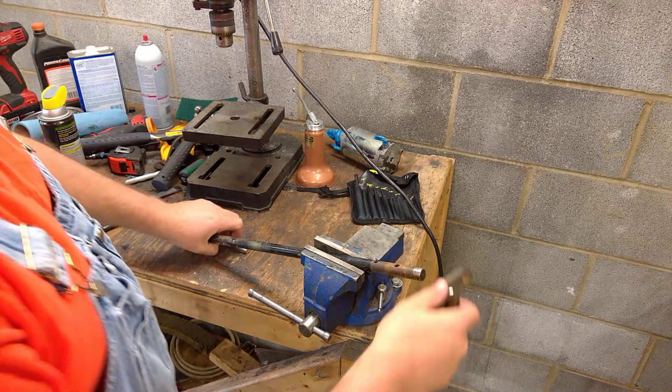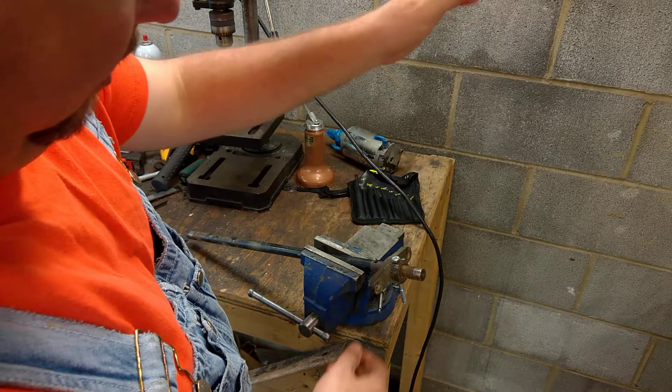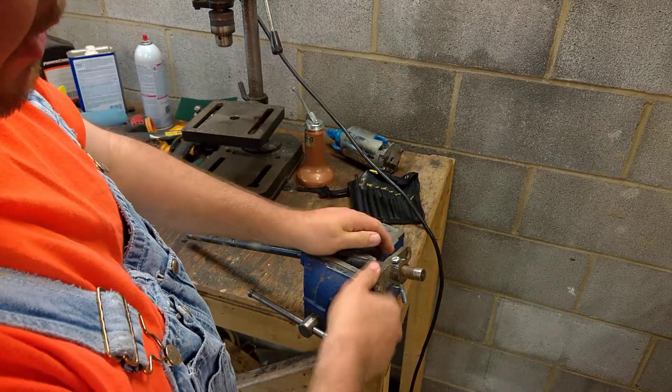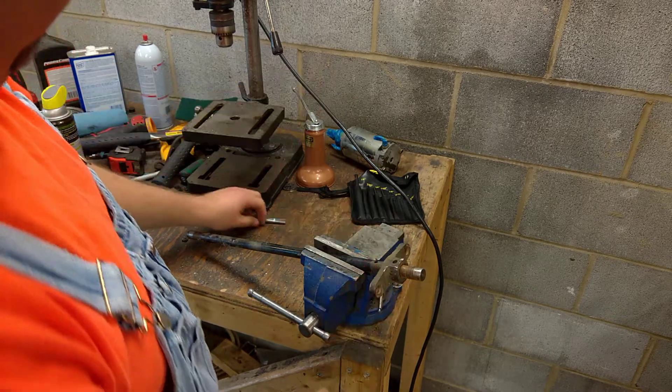Simple math — if I put this bolt through here, it's going to wiggle. And every time there's a shock load on that drive shaft, you're going to get wiggle.